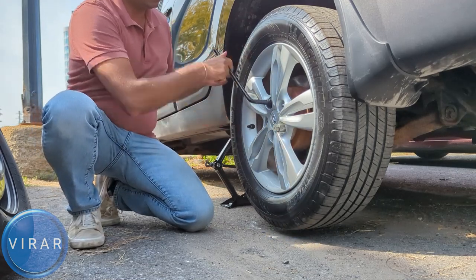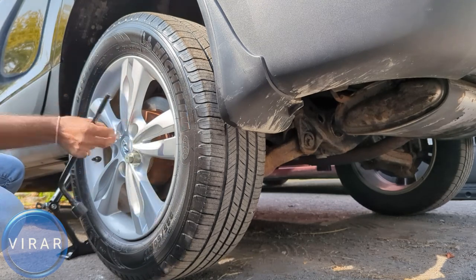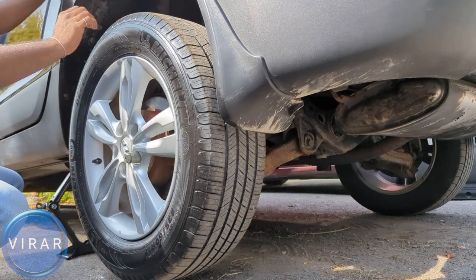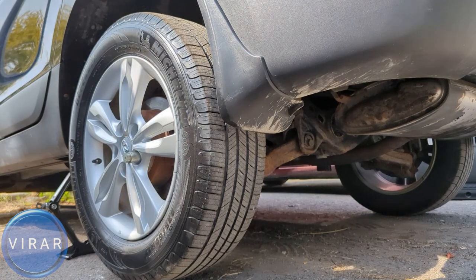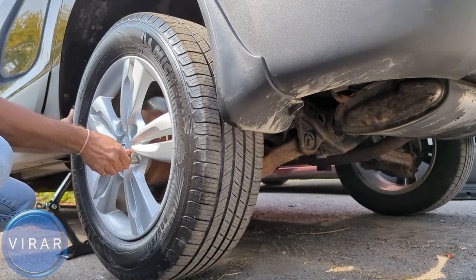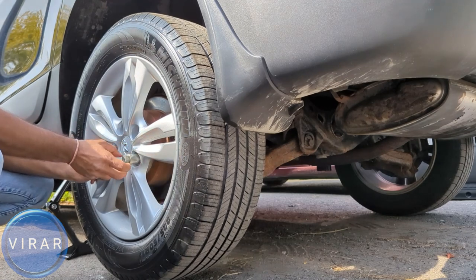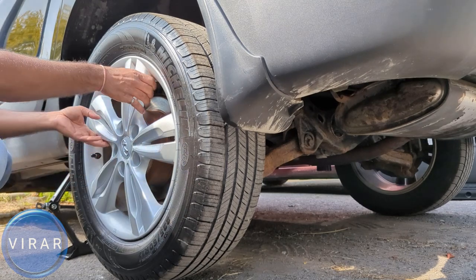Now use the wrench tool to easily get all five lug nuts off and keep them somewhere safe. Before removing the last one, get it partially off and try moving the wheel — it should come off. Hold it at six o'clock and nine o'clock and try twisting it. If that doesn't work, kick the rubber part of the tire with one solid kick to get it loose, then remove the fifth lug nut and take the wheel off and get it out of the way.